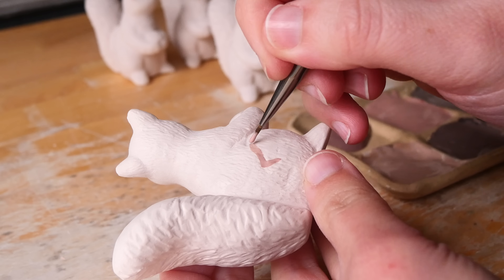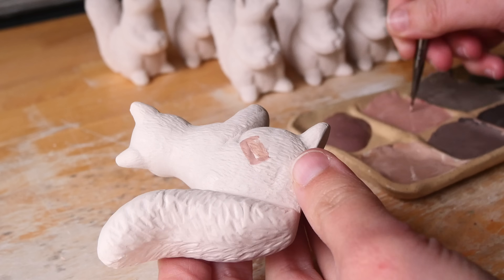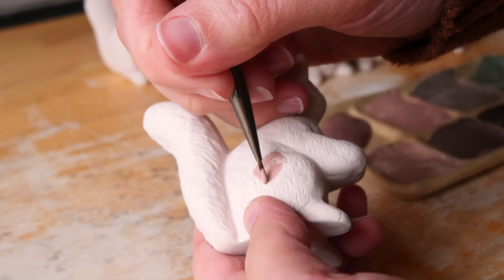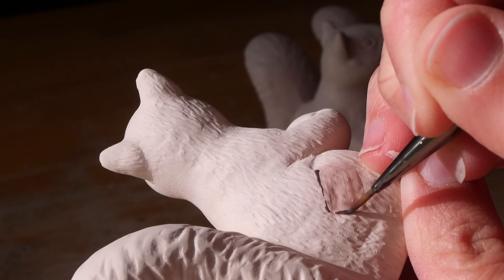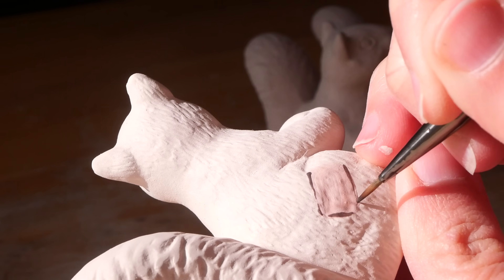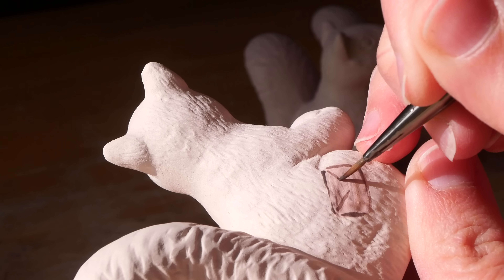They said: don't underestimate the value of being able to watch this and watch the process in real time. So I really wanted to honor that this week and show you some shots. I'm going to clip them together like I usually do, but not speed them up, so you can see how it does take a really long time.